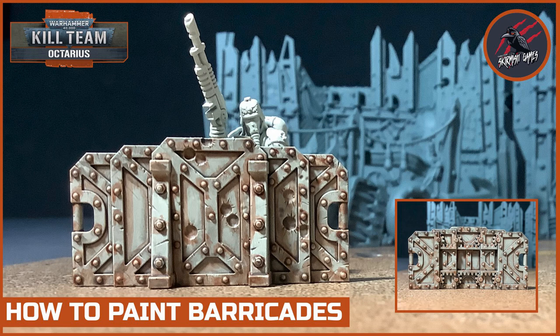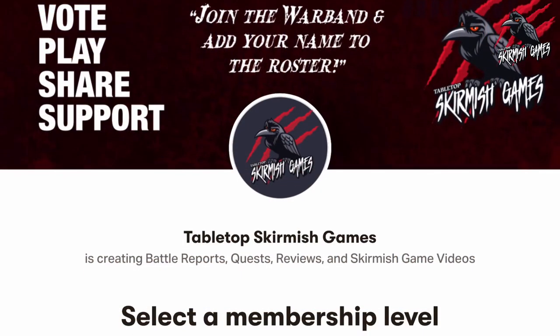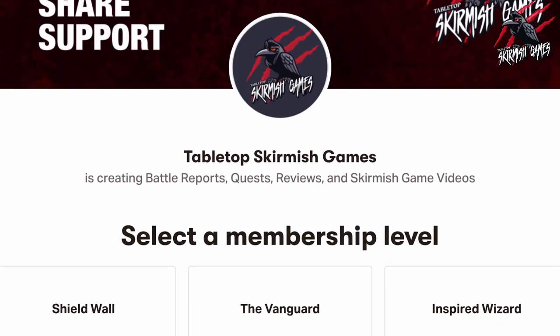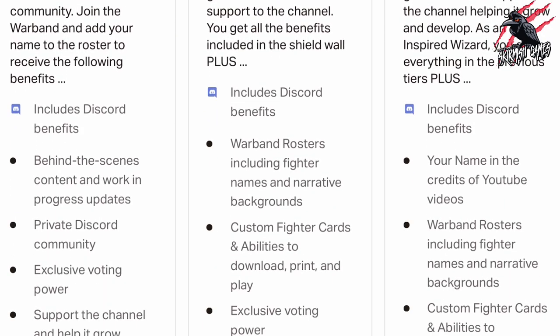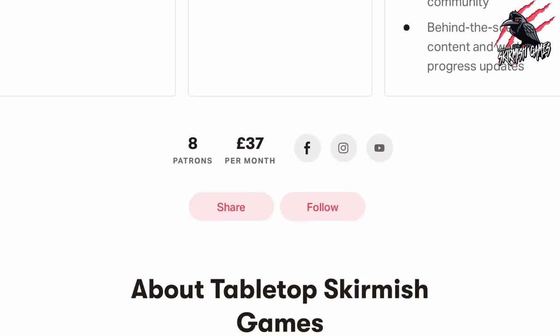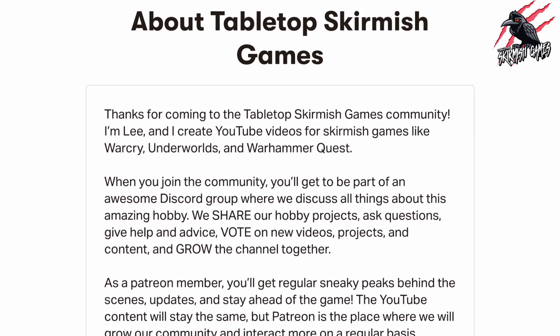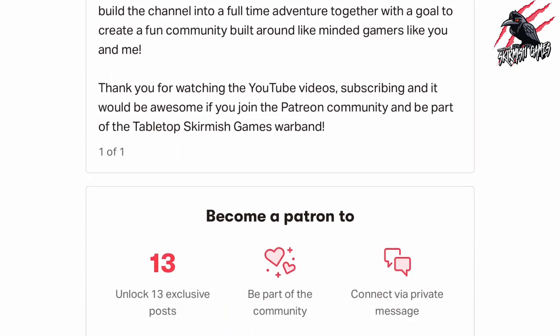I hope you enjoyed the video and this gave you an idea of how to quickly and easily get these painted up tabletop ready. Let me know what you think in the comments below — I'd love to hear from you. Please like if you like it, subscribe for more videos, and hit the notification bell to join me next time on Tabletop Skirmish Games. If you'd like to support the channel, please check out my Patreon page — we hang out on Discord, talk about the hobby, share ideas, and help each other out. I'll put a link in the description.